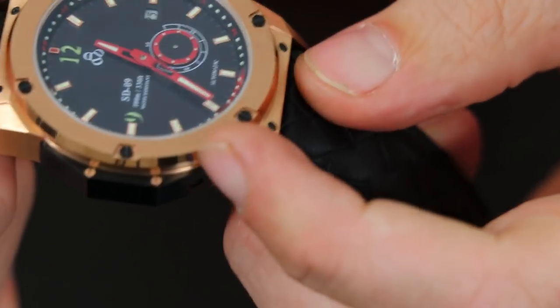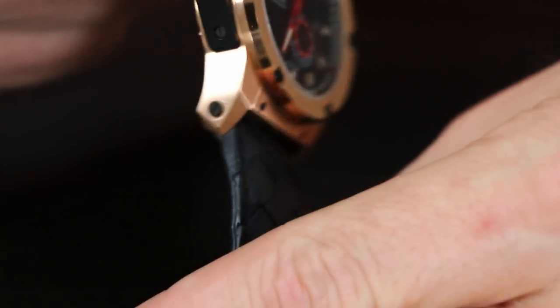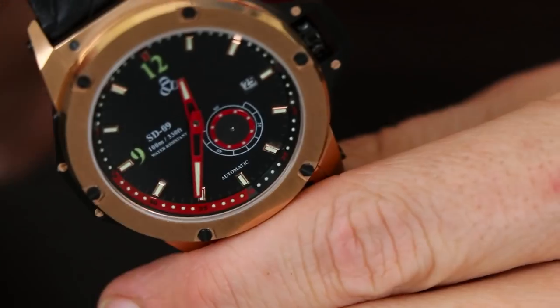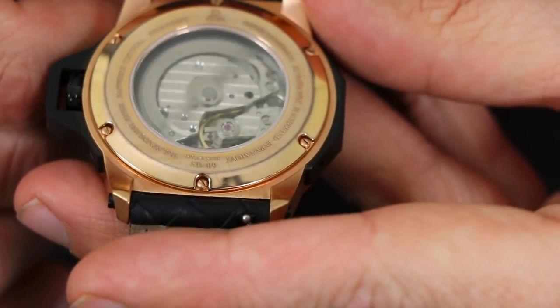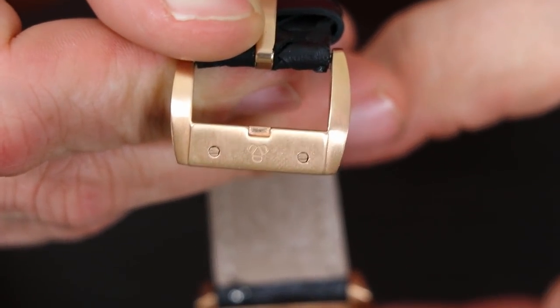One other thing to point out is this leather woven strap. When I first saw it in pictures, I didn't think I was going to be a huge fan of it — I figured I might end up changing the strap out. But actually seeing it in person, it's pretty nice. You'll also notice there are screws on the case and on each end of the strap sides. At first I thought we were going to have proprietary straps, but if you flip it over, there are quick release pins on those straps so they can be swapped out at any time. And there's the SD09 branding right there on the genuine leather strap.